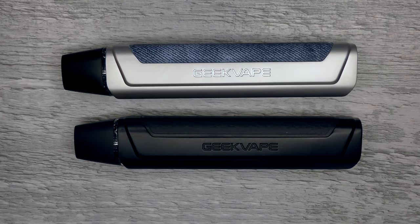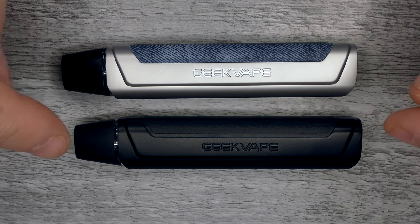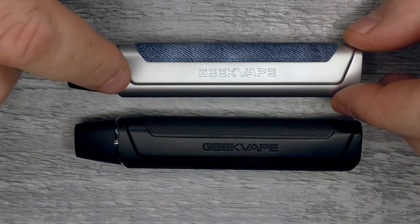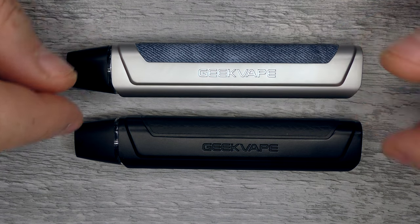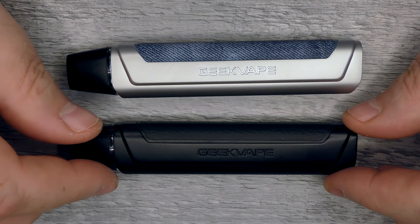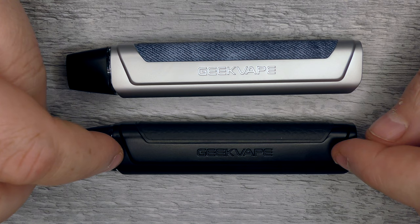And that's it for the up-close on the Geek Vape One FC — the fast charging one — and also the standard One. Just to be clear again: the fast charging one has three lights and charges at 2A, fully charged in 15 minutes, but it only has a 550mAh battery. Whereas the standard One takes around 30 to 40 minutes to charge at 1 amp, but it has a 780mAh battery. Those are the differences between the two.